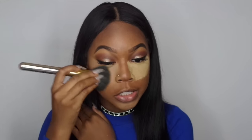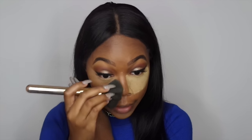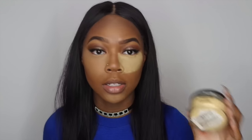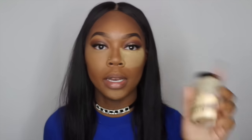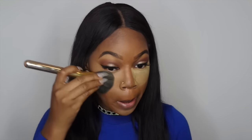I often get questions about the Sacha Buttercup powder leaving flashback, but it doesn't — not for me. I definitely think it's something you should invest in, and it's not really an investment — I only paid about twenty dollars for it. I've had this for almost a year now, and my Ben Nye powder for about two years. They last a really long time because they put a lot of powder in them.